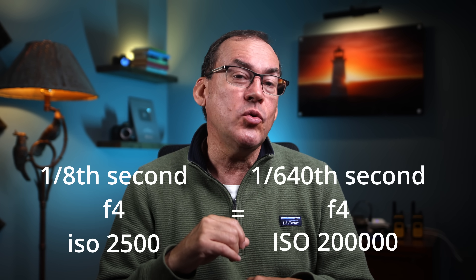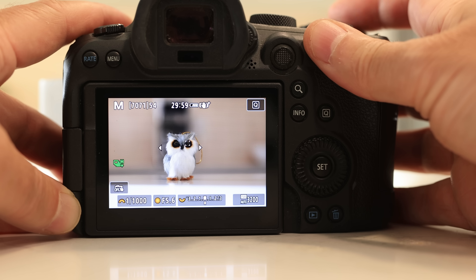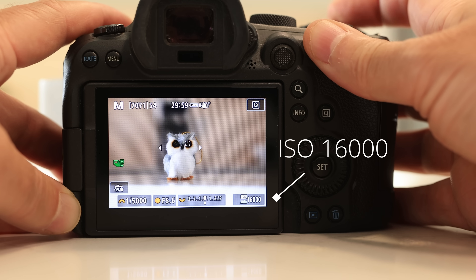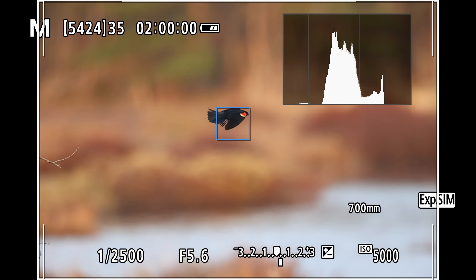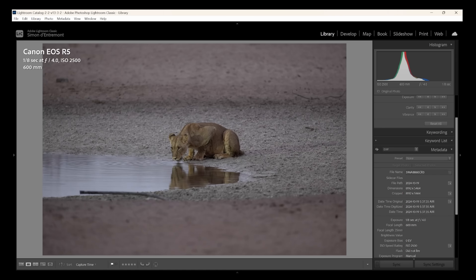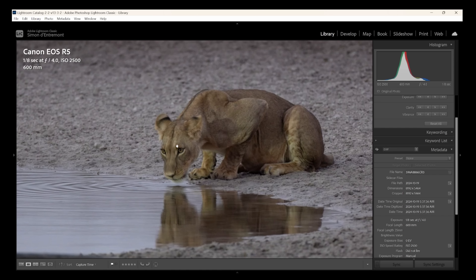Using an exposure equivalence calculator I see that at 1/640th of a second — more realistic wildlife settings — the ISO would have been 200,000. People use settings that they want rather than what the scene will allow, and that forces the camera to use very high ISOs to get the exposure right, then blame the camera. The camera is doing exactly what it's supposed to. The onus is on us the photographer to choose aperture and shutter speed settings appropriate for the light in the scene. In this case one-eighth of a second gave me ISO 2500, with my aperture already wide open at f/4.